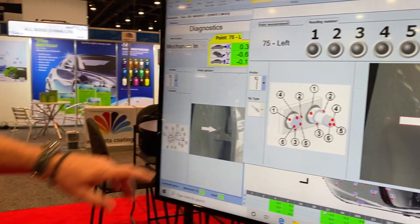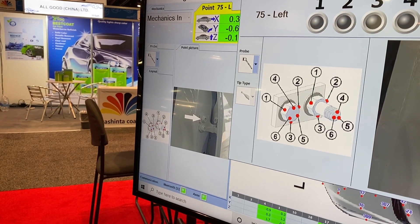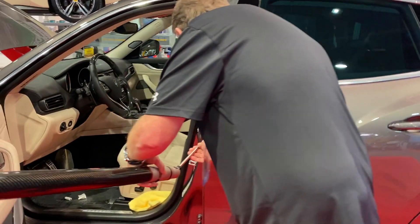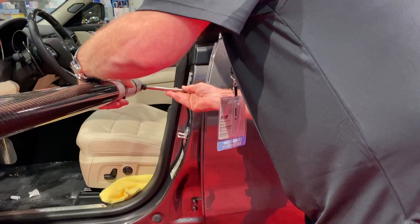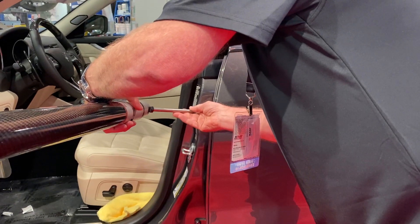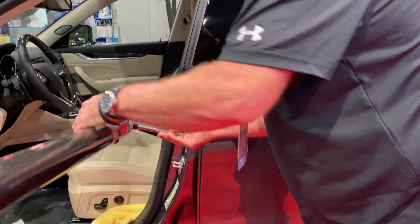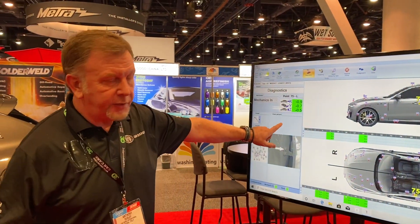We can change the probe position from here. Probe position modified. Then we measure the point — one, two, three, four, five, six. Point acquired 75. Again, less than one millimetre variation.